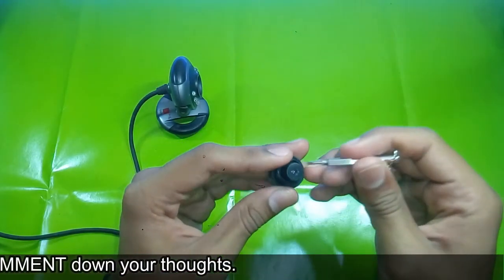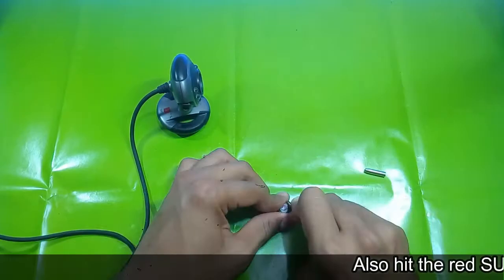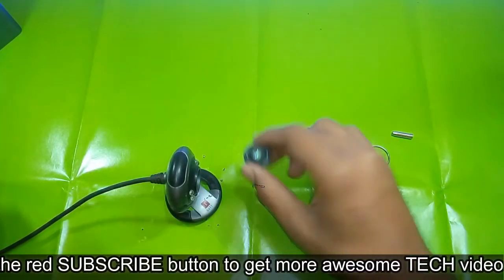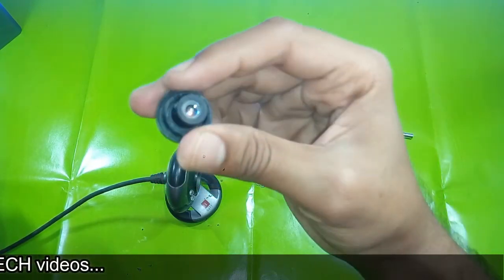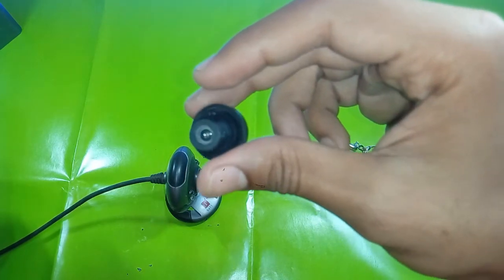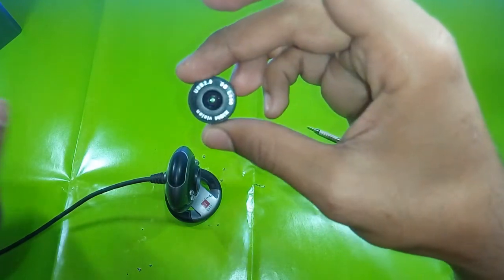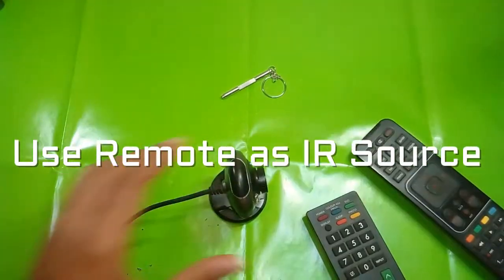When you spot this infrared filter, what you have to do is take it out. Once you remove this infrared filter from your lens, as you can see, that red film of glass is no more. So now this web camera will be able to capture even the infrared rays coming from objects — this lens is now no longer capable of filtering those infrared rays. Let's install the lens back into the camera.